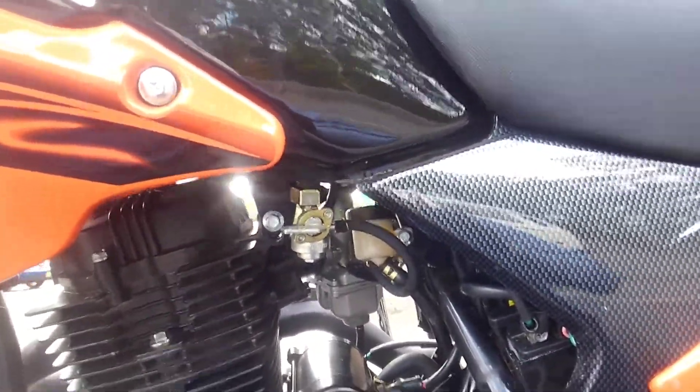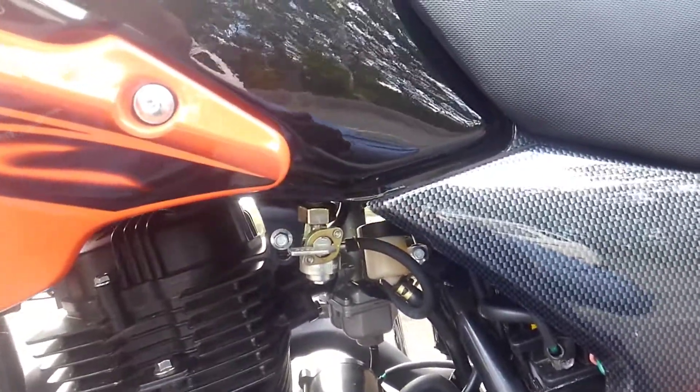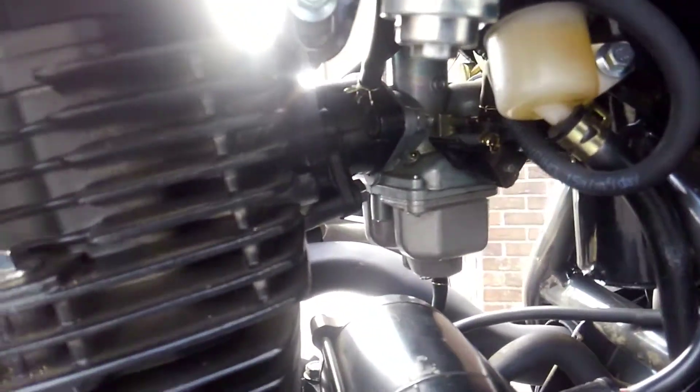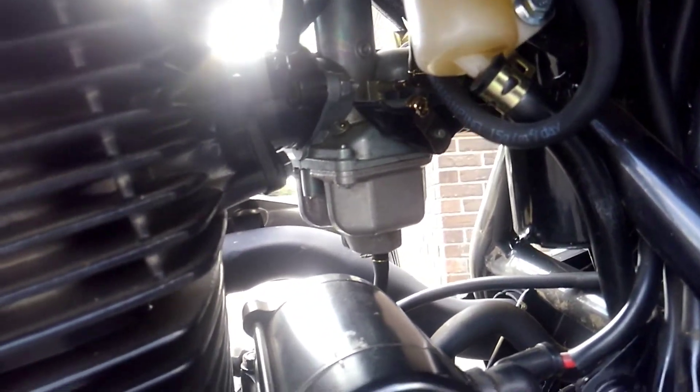But when I start it, it just continues to die even though I have the gas on. Right now I have the gas off because the bike's sitting, but when I put that — I'm assuming again that would be the choke — when I put that on, it dies.